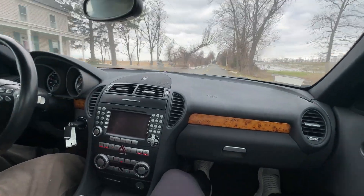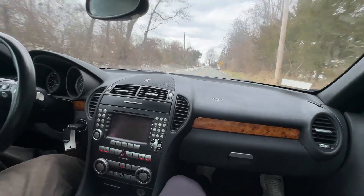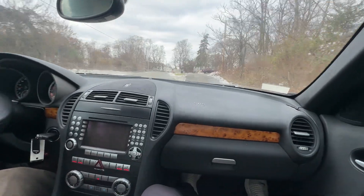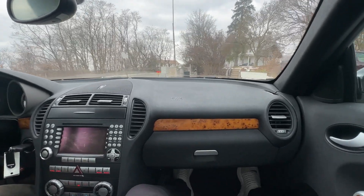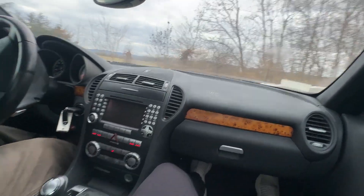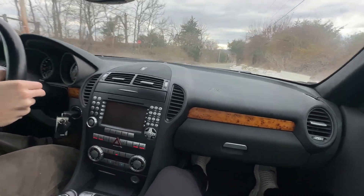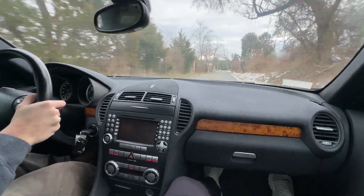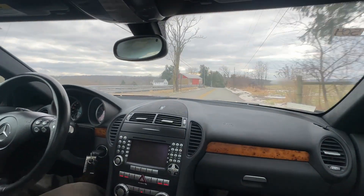Really awesome car. We'll downshift a little, not too aggressively — we're still a bit cold. We can give it some more gas, turn around here. Brakes work well. We'll do a little turn and come back around — great shifting, awesome.